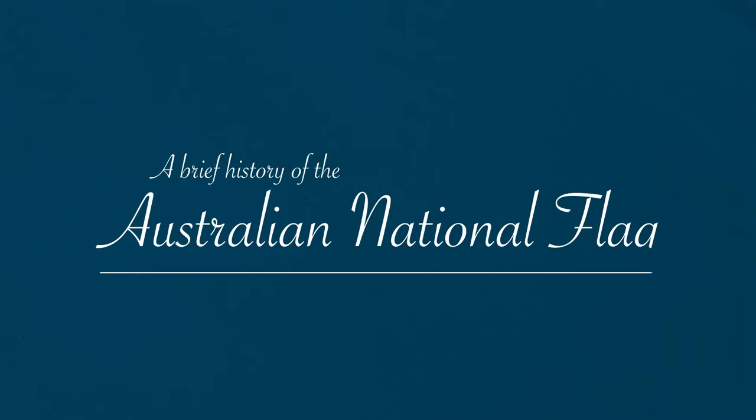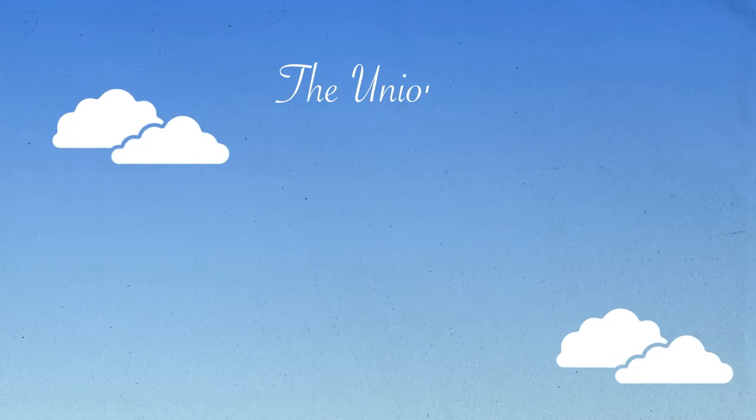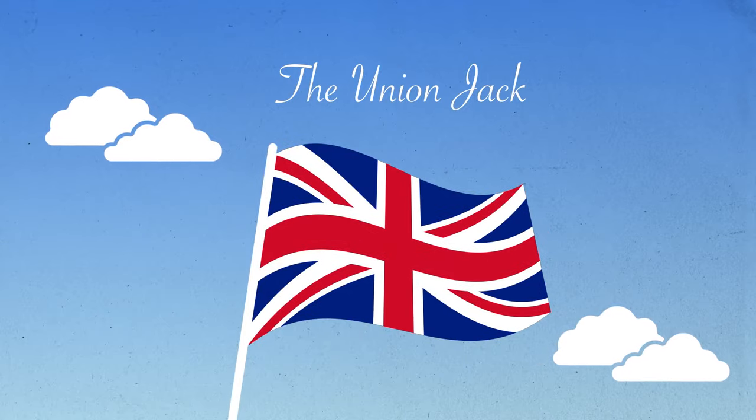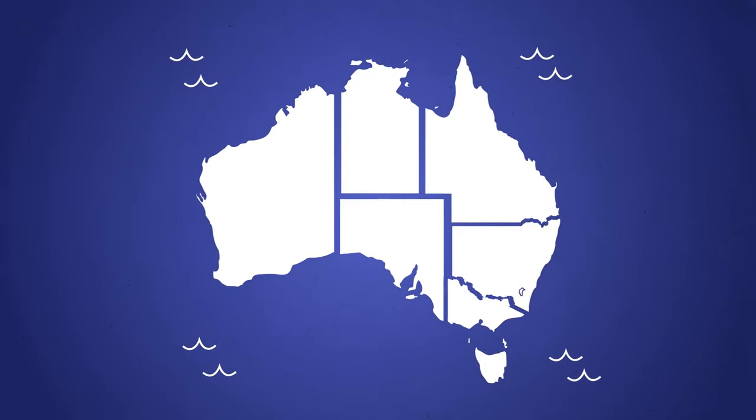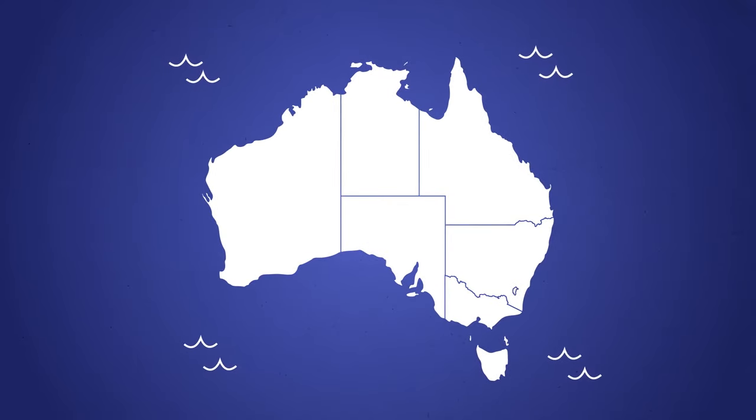Welcome to a brief history of the Australian national flag. Before the design of the new Australian national flag, Australia's official flag was the British flag, the Union Jack. It was decided that a new national flag should be designed to represent Australia's federation and to celebrate our new nationhood.